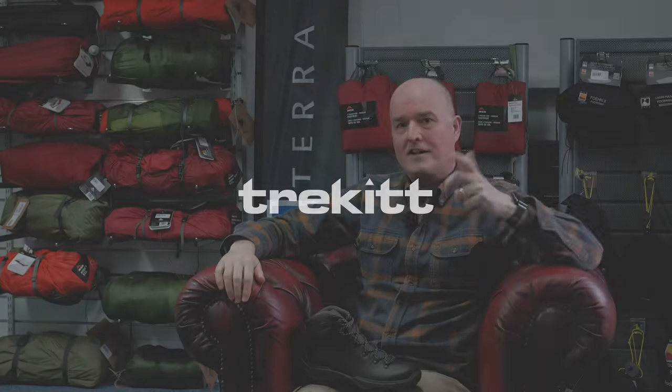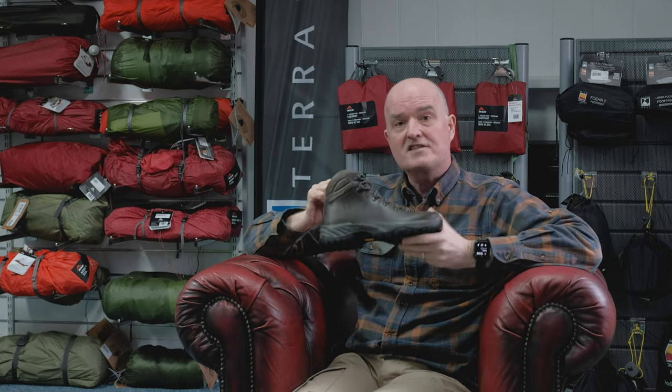Hi, Paul here from Trekit with Harry as usual, and today we stayed inside. We've come upstairs in the Hereford shop to talk to you about some boots — in particular, this one is the Scarpa Terra.